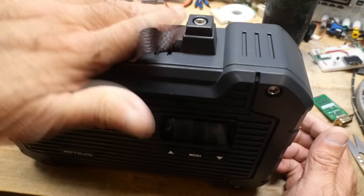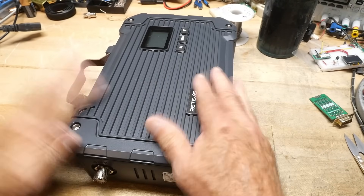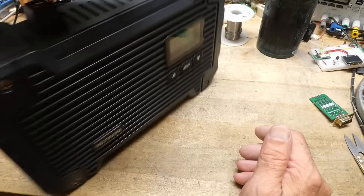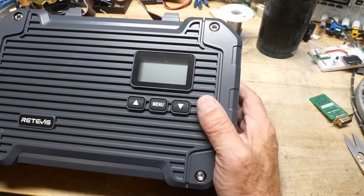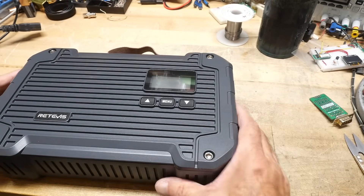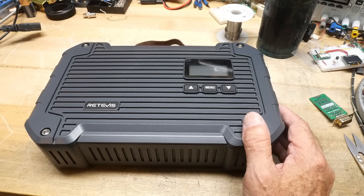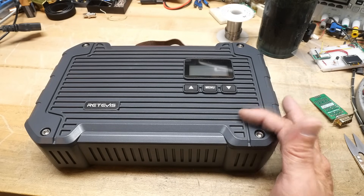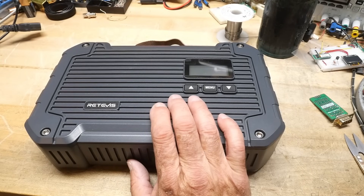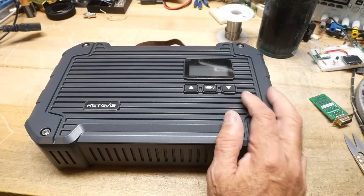It comes with a handle. Before, you couldn't actually set this thing down — you could only set it down in one orientation. It's nice that they made it so you can put it up on end, which is handy. Just to get things out of the way: it's GMRS, you must have an FCC license for GMRS. Once you have a license, it's good for you and your family, and it also covers the use of a repeater. It's up to you to identify yourself during transmissions, like every 15 minutes. You can follow the rules.